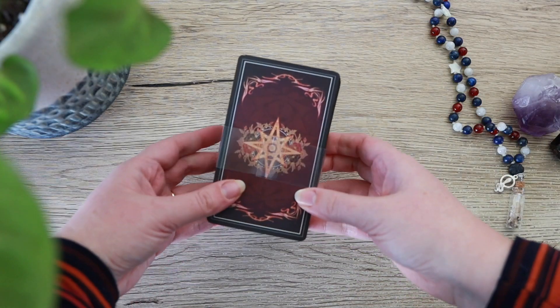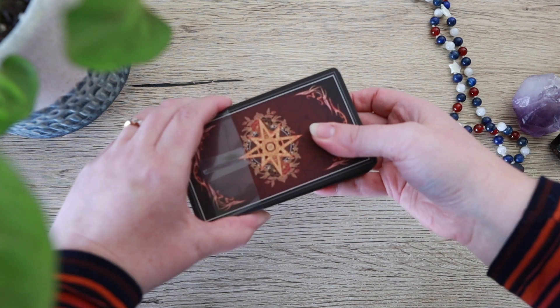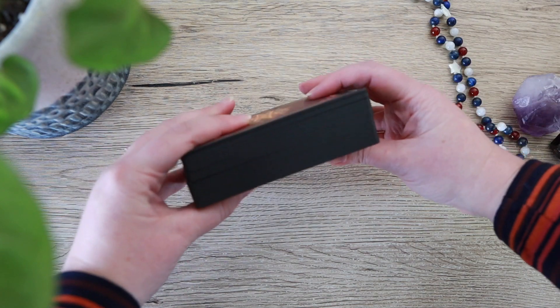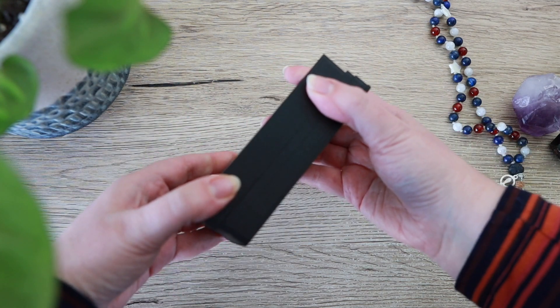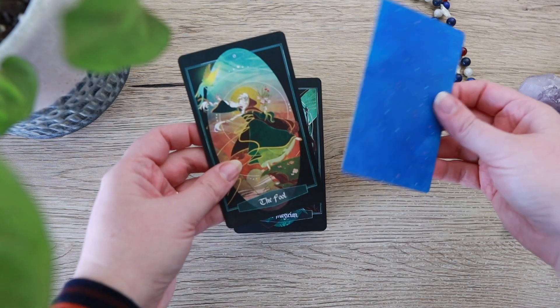Okay, I know we're 15 minutes into the video, but now let's finally look at the cards. They've got this plastic wrap over them to keep them nice and safe, and black edges. How cool! Now I don't have to waste time doing it myself, although that makes me a little sad, I'm not gonna lie.